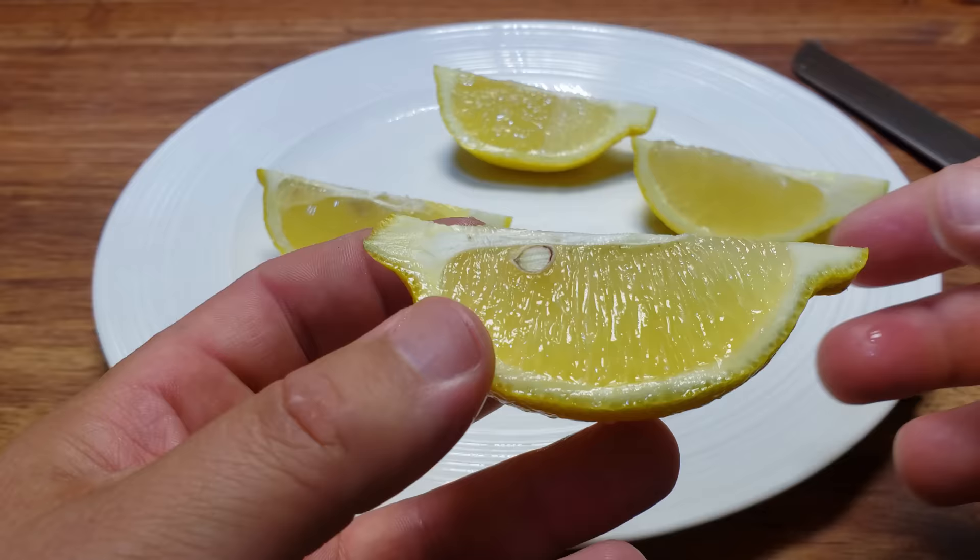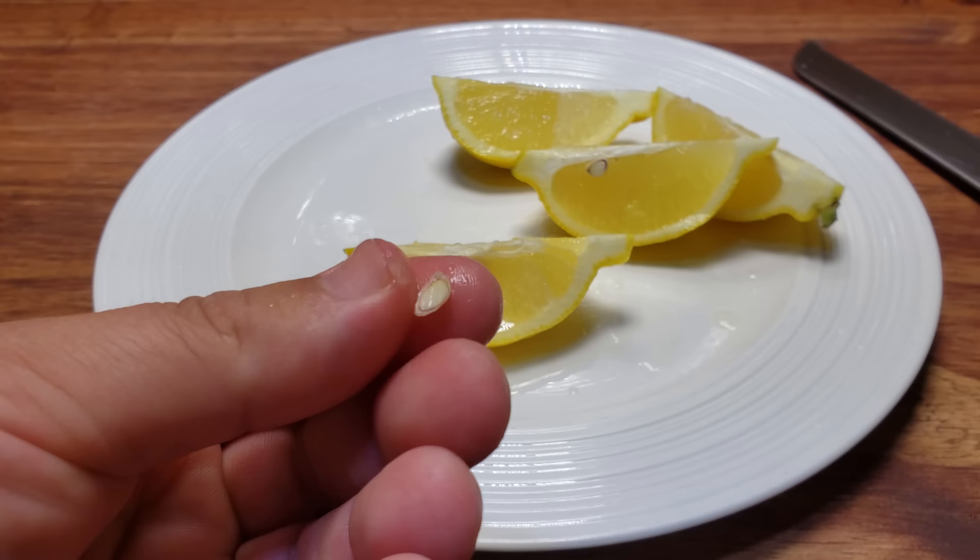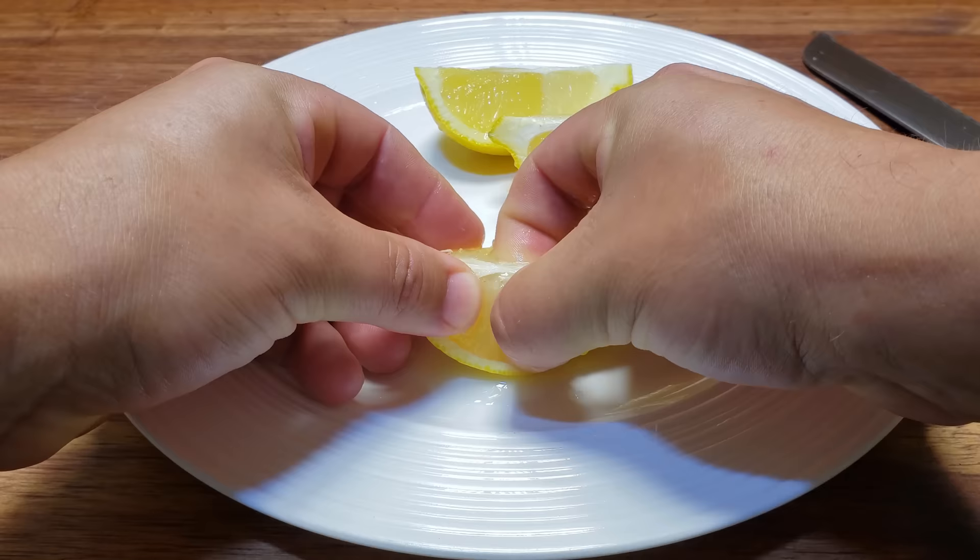Once you do this, that lemon seed is toast in terms of trying to get it to germinate. Here's another one — sliced right in half, with neither piece being viable to produce a living plant. Even digging out the undamaged seeds seems to be a bit of a pain. There has to be a better way.